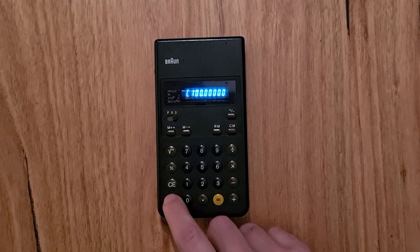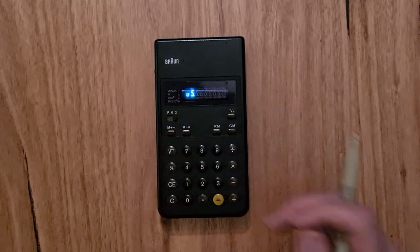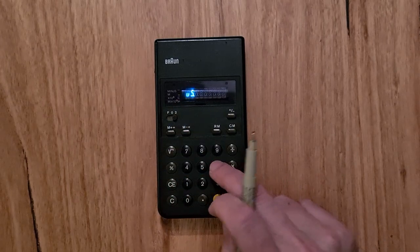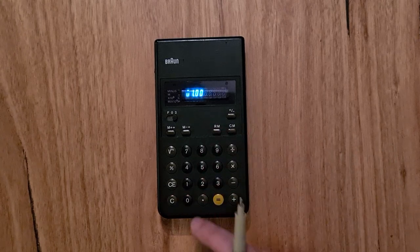The row of keys below the toggle switch are for using the memory register. I can add an element to the memory register or subtract from it, recall the memory register, or clear the memory register.